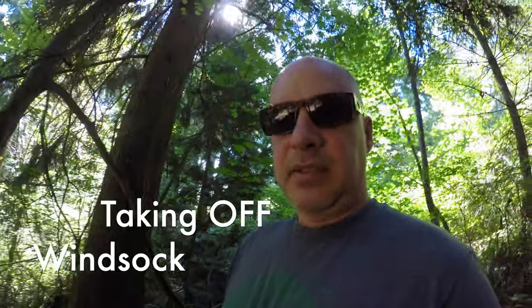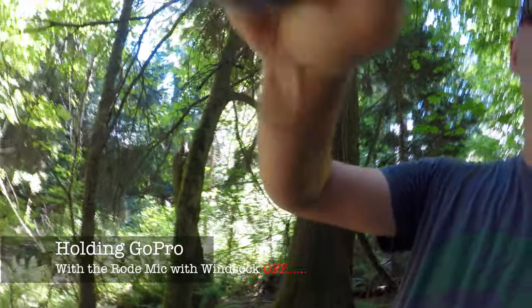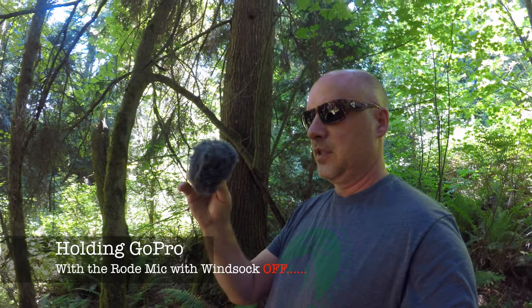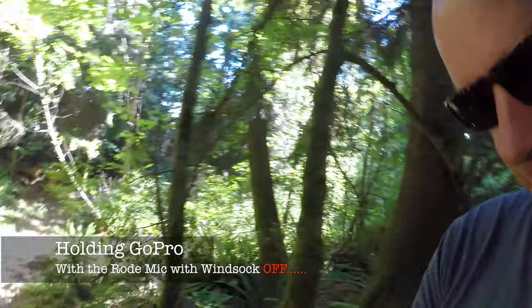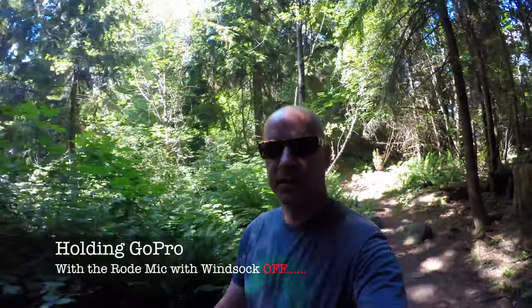You probably won't notice any difference because it's not windy, but let's take it off. The giant windsock is off. So now we've got the Rode microphone, no windsock, hooked to the GoPro in the forest. I bet this sounds really sweet. Even though the GoPro does an amazing job, these Rode mics are just amazing. Doing some testing vlog style — arms length away with the Rode microphone on.